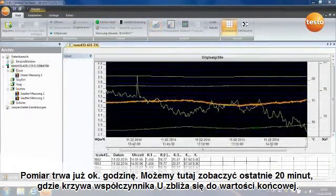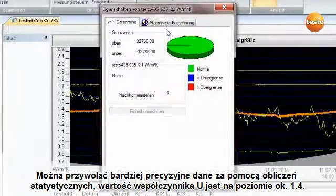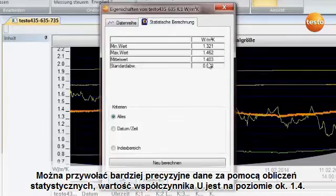The measurement has been running for about an hour. Here we can see the last 20 minutes, and you can see the curve of the U-value approaching a final value. You can call up the more accurate value from the statistical calculation, and the U-value here is around 1.4.